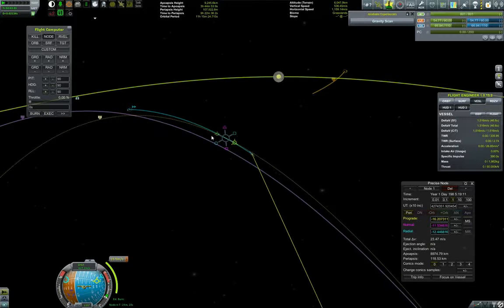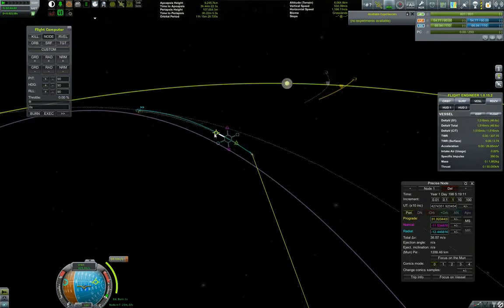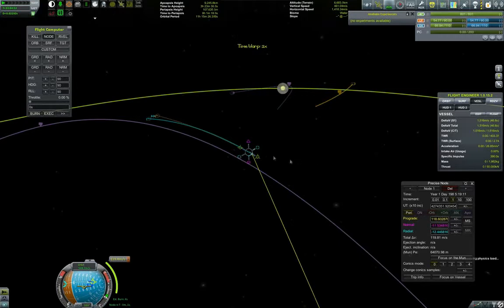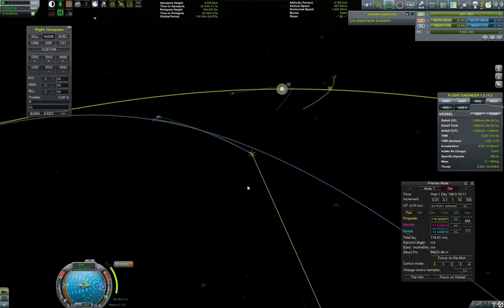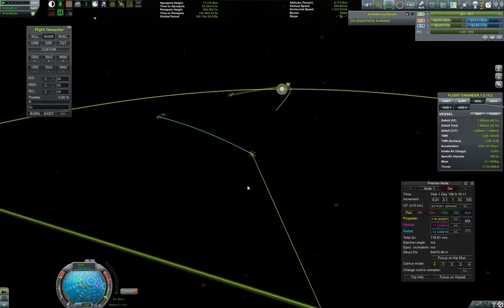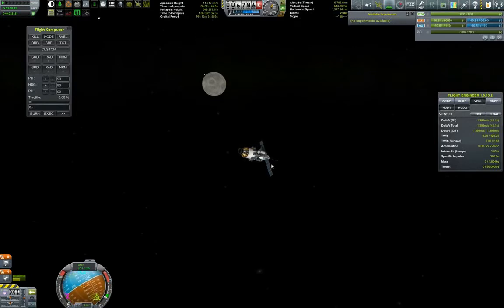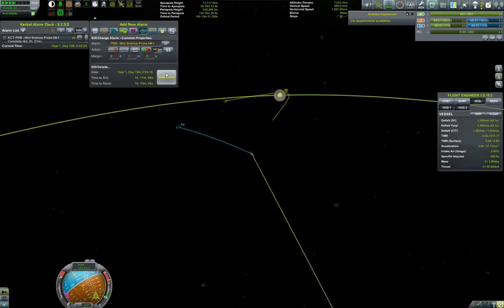I'm accelerating a little bit to get a nice tight Mun apoapsis, and I might actually take a different orbit to also get a free Kerbin return trajectory. I was experimenting with different setups until I found one that works. It's not a big burn — 119 delta-V — so let's go ahead with the burn. Kill the maneuver node and let us get within the Mun's sphere of influence. A little time-warping so we can see the Mun approaching. Adding an alarm for the sphere of influence change.